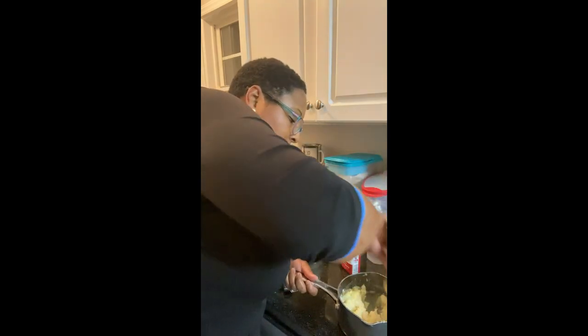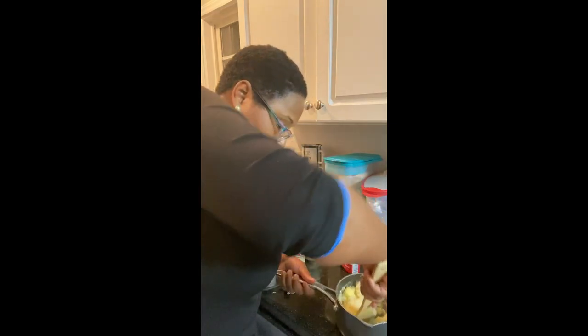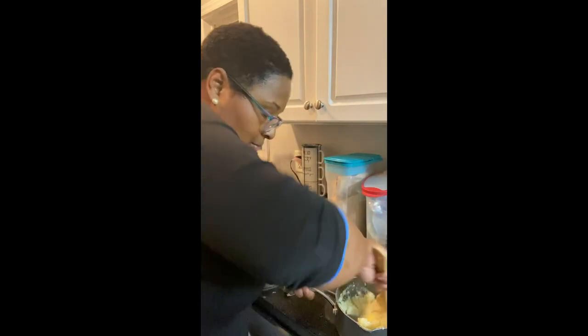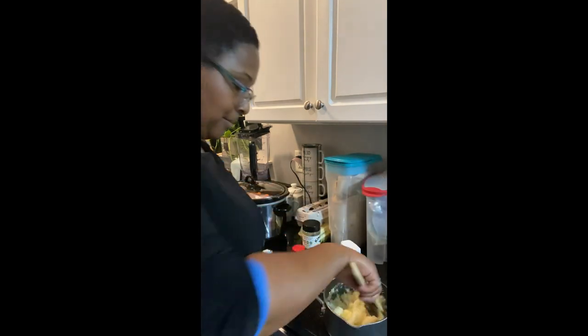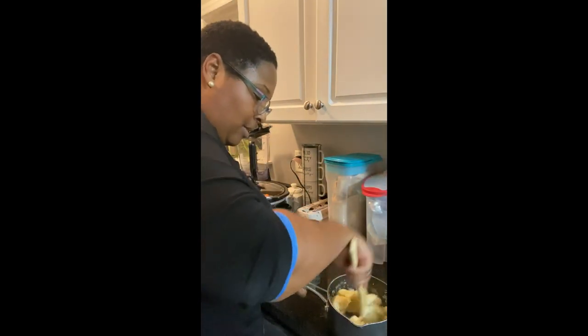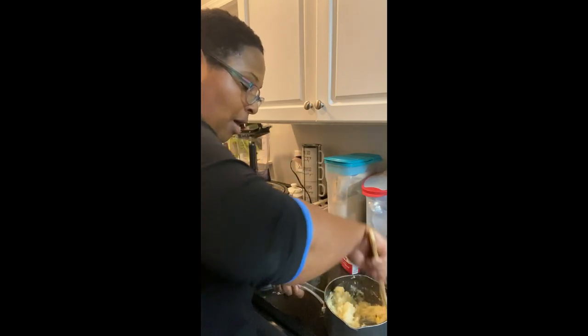It smells so good — all I smell is butter and potatoes. See that consistency? That's almost mashed. But you gotta add one more thing to give it that whip you want. I just want all my butter to melt first.